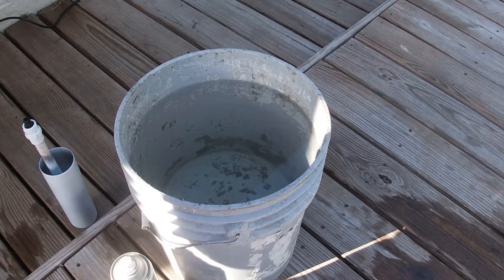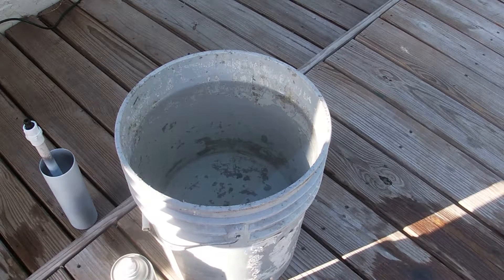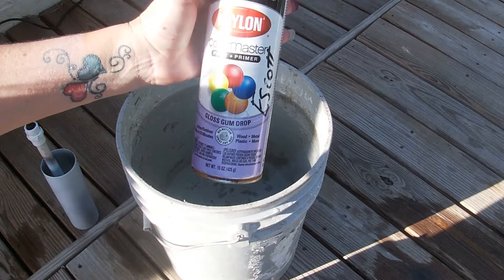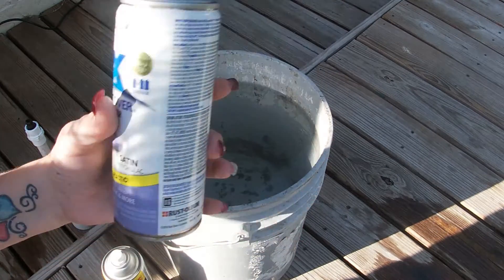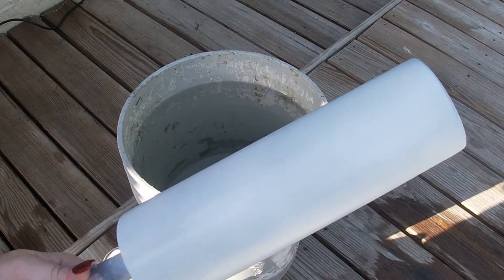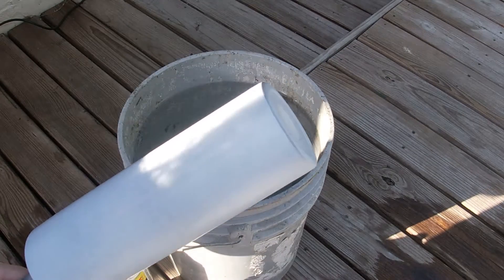Hey guys, welcome back to Everything Tomlok Tutorials with Creative Vinyl Designs. Today we are out back once again, we're going to do a hydro dip and we're going to use Gumdrop, French Lilac, and a Bright Metallic Gold. We're going to see how it works on this 30 Skinny. The cup's already been prepped and ready to go, so let's get started and see how it's going to look.